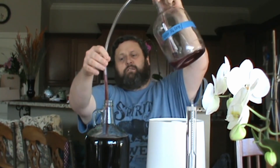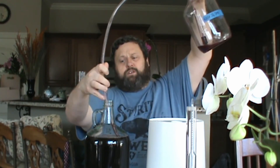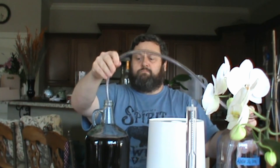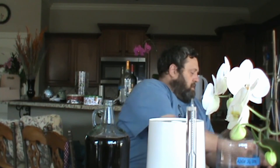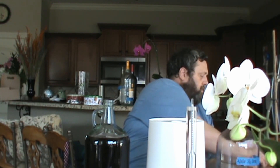Through calculation, it'll tell me roughly what my ABV is for this particular wine. This wine I used store-bought juice from the local big box store — I went to Walmart and it was only a couple of dollars for the juice. I had the yeast available already from a purchase on Amazon. I used the D47.